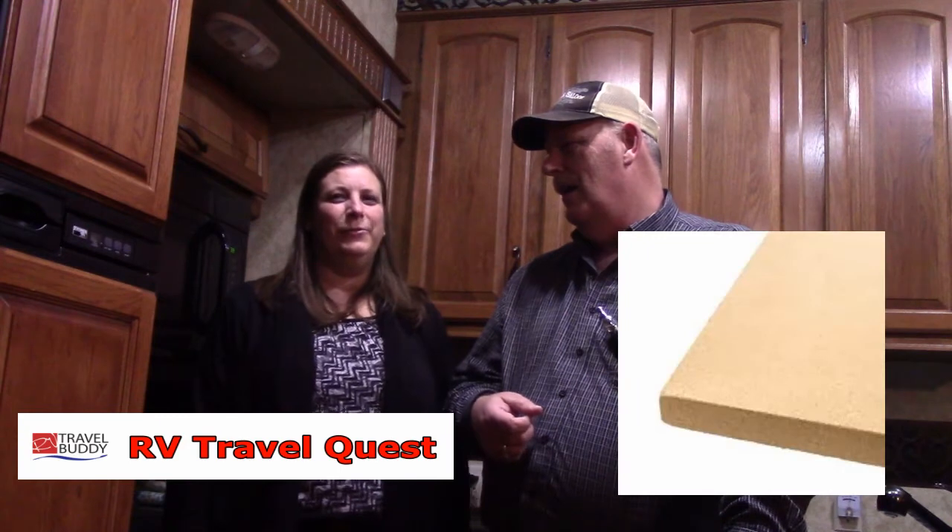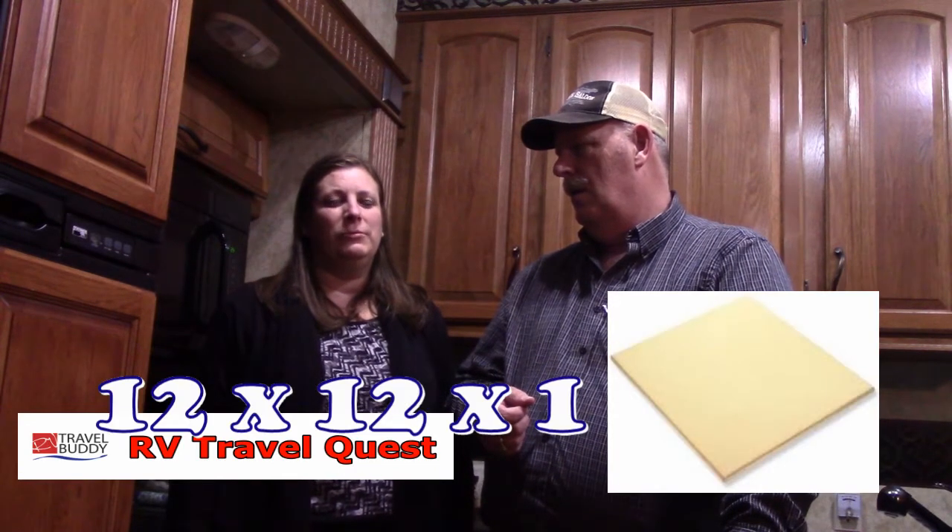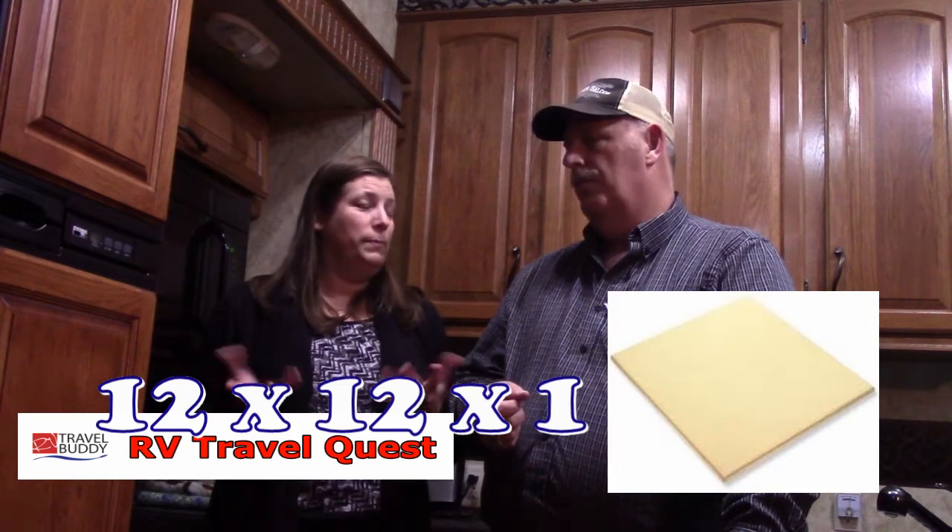Can you tell them what kind of pizza stone we got? I got a pizza stone from — I think it's California pizza stone. It's a square, one-inch, 12 by 12 square pizza stone. And for working in the size of the RV ovens, a 12 by 12 worked just right. We had gone to another store and just got a normal round pizza stone, but realized very quickly that it was way too big. So we took that back and then I just ordered it through Amazon.